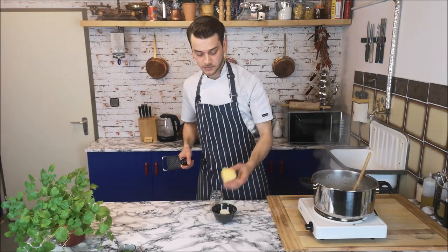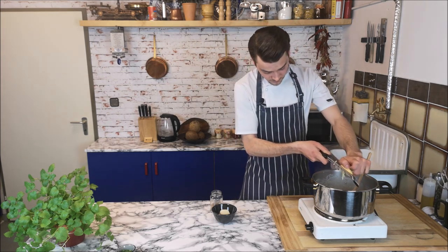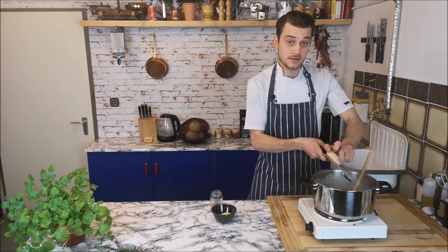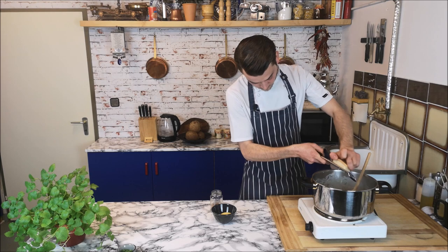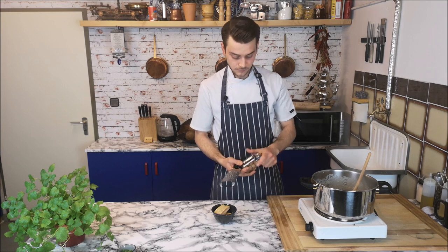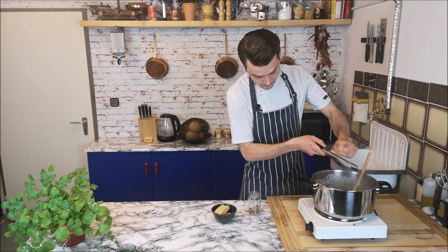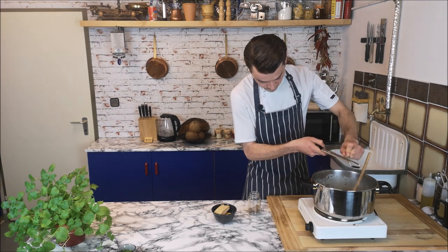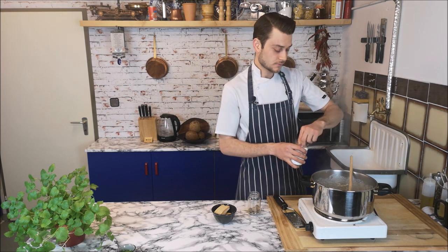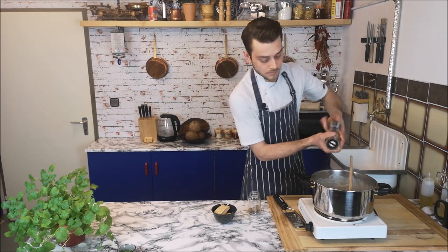At last I'm adding some gouda cheese — in Turkey they use kaşar. Before closing the heat, I'm also adding some parmesan; you don't have to, but it gives a great taste. Just a little bit for seasoning, a little bit of nutmeg, mix it all together, a little bit of butter, and season with salt and black pepper.